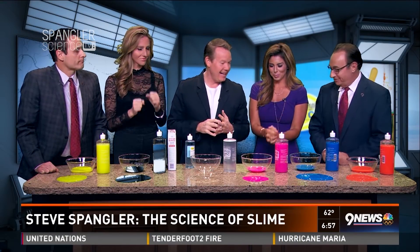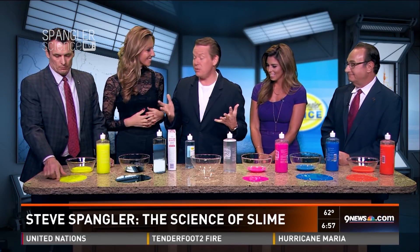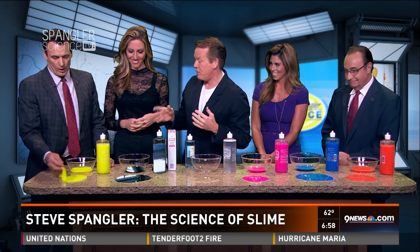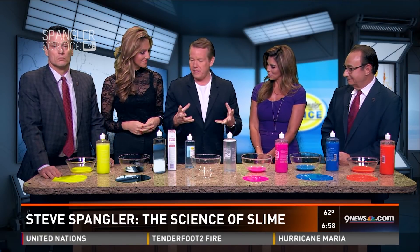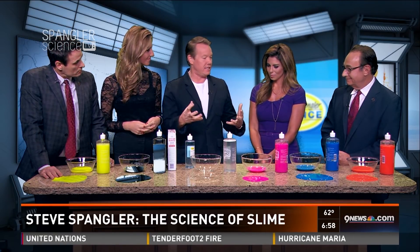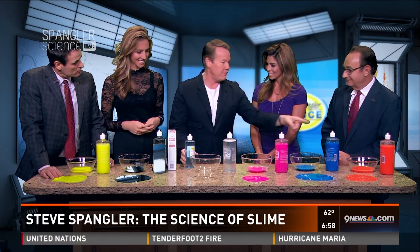Science guy Steve Spangler joins us. Arguably the most popular DIY thing — we've been doing this on 9 News for almost 18 years, but never with this formula. What's so popular about this is that kids are synthesizing these molecules. We got a chance to get them thinking about that STEM stuff.